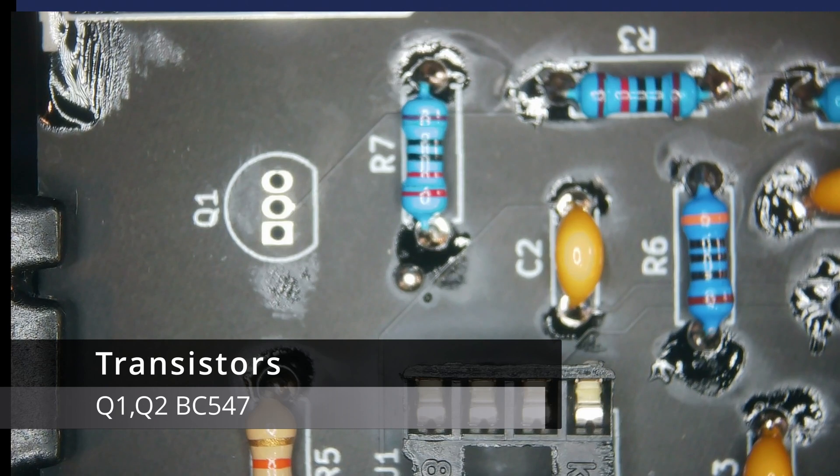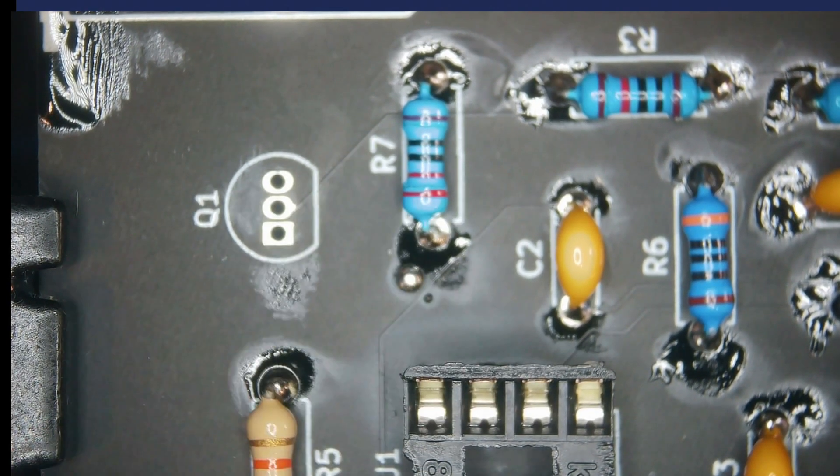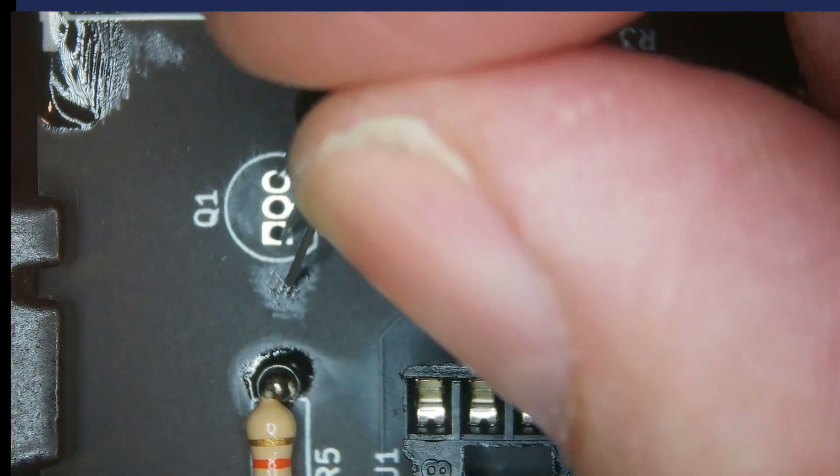Next we have a couple of BC547 transistors, and these can only go in one way, as you can see by the pattern on the board.